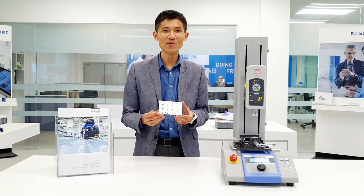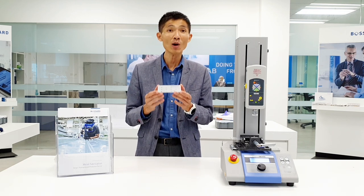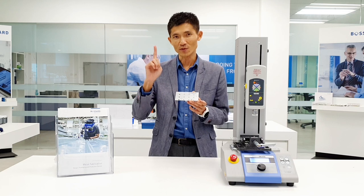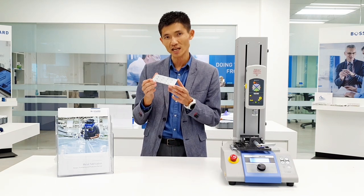After we have successfully clinched the clinching fastener onto the metal plate, how are you going to ensure the quality and integrity of the fastener? There are two important parameters. First, it's a torque-out test. Second, it's the push-pull performance of the clinching fasteners.